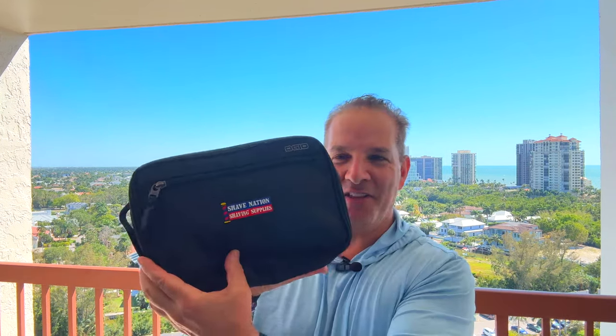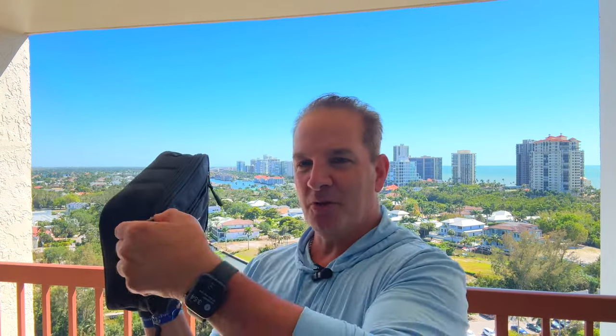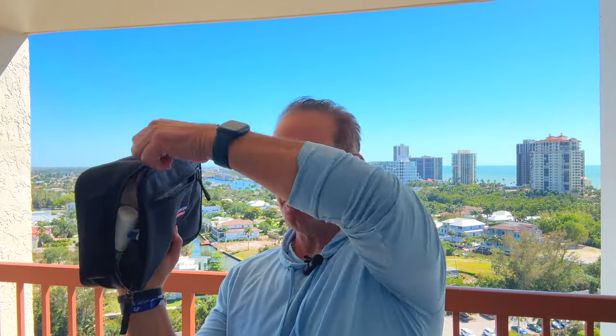It's a good size Dopp Kit — extra large I would say. Bigger than my head, you can see how large it is. It carries a lot of things. One zippered compartment on the outside, one large zipper compartment all the way around the top that opens up, and a nice handle to carry everything easily.